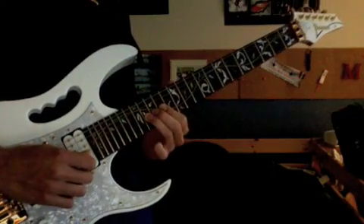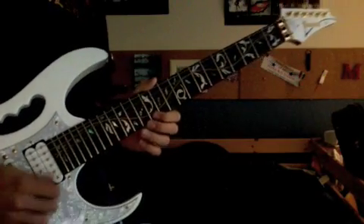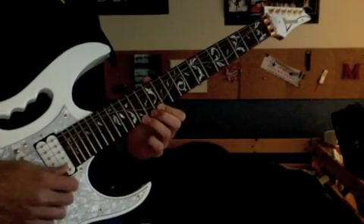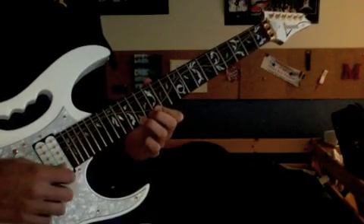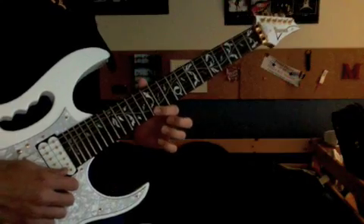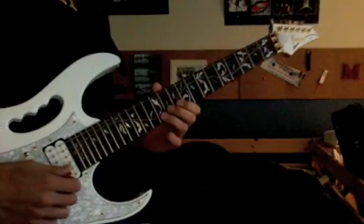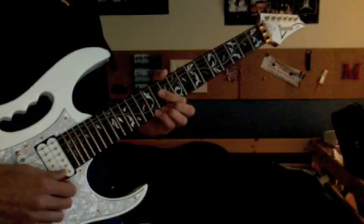We got a slide from 14 to 16 on the third string, 12 on the first string, 14 on the first string, and then you're going to bend it a half step and then release. Then 12 on the first string, 10, hammer on from 10 to 12 on the second string, and 12, 12 on the first string.